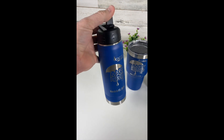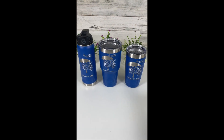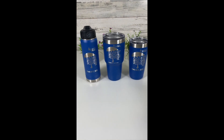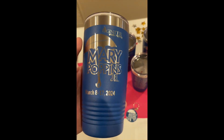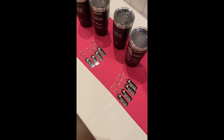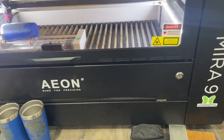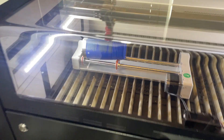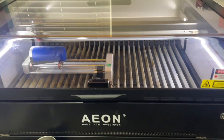You can really knock out a bunch of these tumblers and cups and water bottles super easy with the Eon Mirror 9. Depending on the size of your logo, you can probably knock out anywhere from 15 to 20 per hour, just depending on how much you're going to be engraving. Here's just a shot of some of the options that I had at the table, as well as making some keychains out of acrylic plastic. The Eon Mirror 9 is a great workhorse — can get a lot of projects done, not only with laser engraving tumblers but also with other wood projects as well.